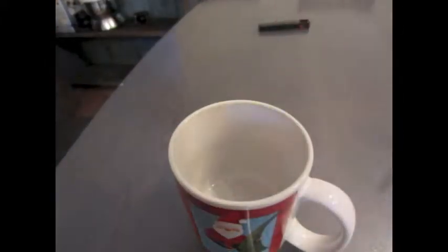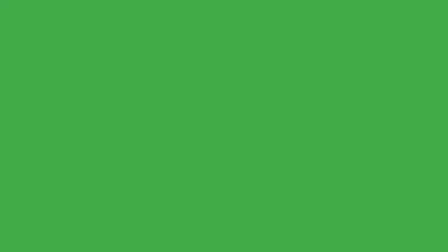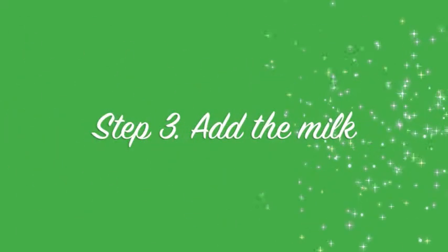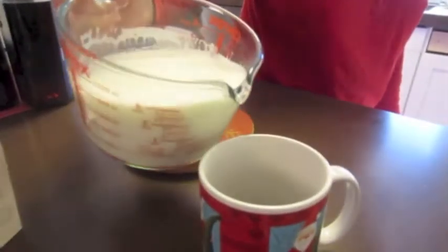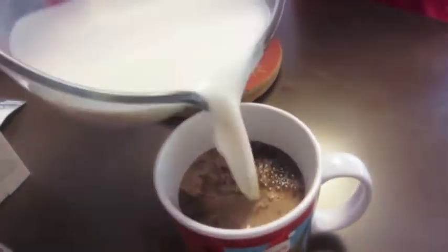Once you get it open, just pour all the contents into your mug. Next you're going to add the right amount of milk that you want and then finish off with a spoon.